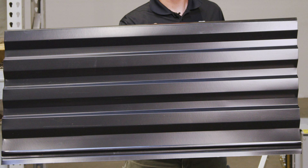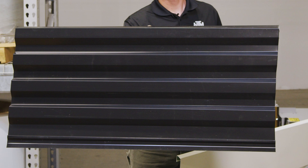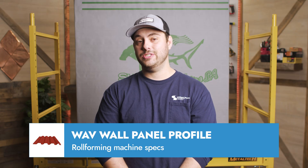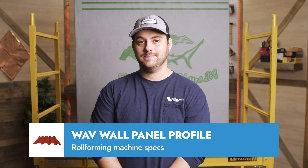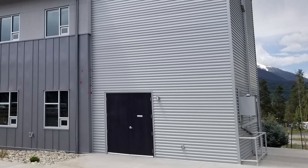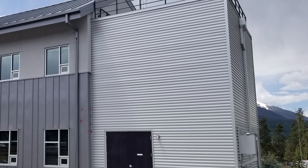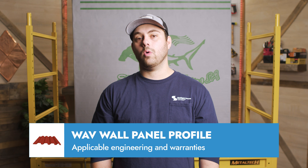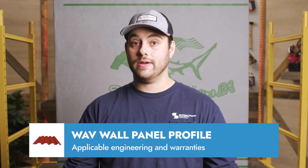Sheffield Metals carries engineering only on the Wave 16-4F and Wave 16-4C profiles in 24 gauge and 22 gauge steel, which are the two wave profiles we will be focusing on today. This panel can be installed vertically or horizontally and stands out for its flexibility and aesthetic appeal, especially in commercial settings. It's been tested according to ASTM E330, E283, and E331 standards, ensuring robust performance against various environmental factors.